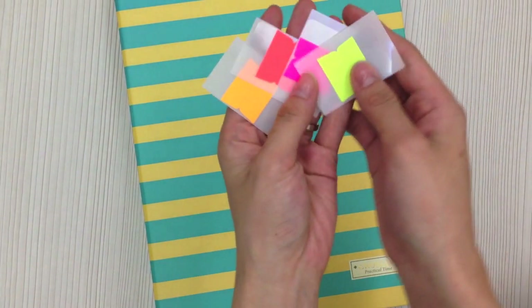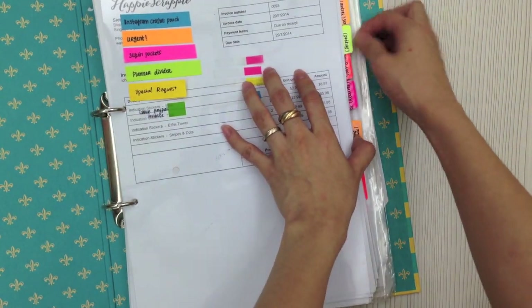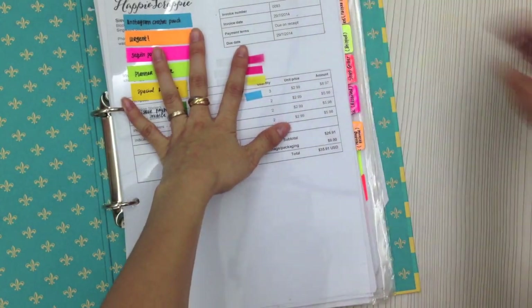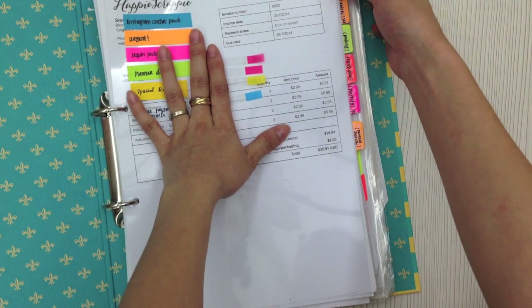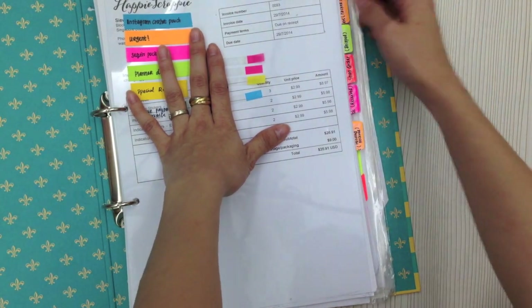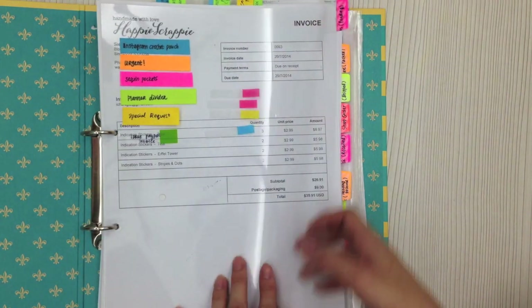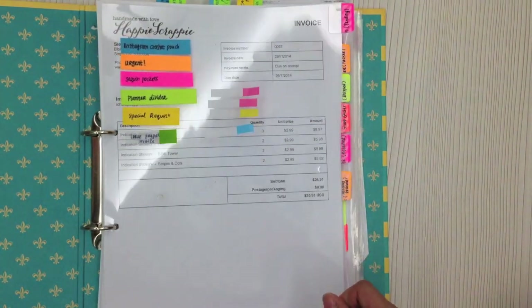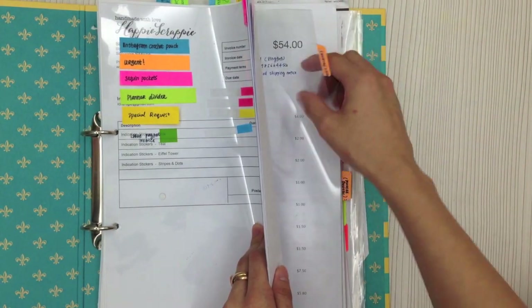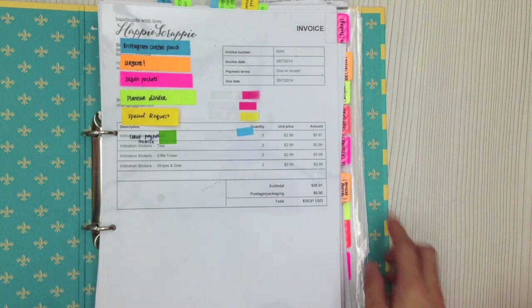I know a lot of people have been asking about index tabs — this one is the neon index tab. I use it for my work folder where I collect orders and invoices. I use the small size neon index tab and just use washi tape to label it, so if I want to change the labels I can peel off the washi tape and re-label without wasting the tab. I stick each tab on a piece of transparency cover instead of directly on paper — I really like it this way, and the neon color spices up the work binder.